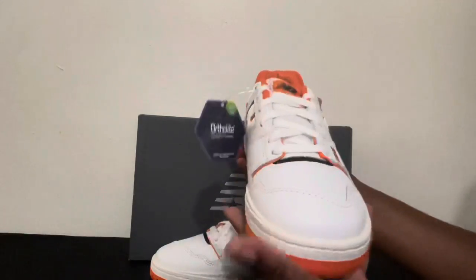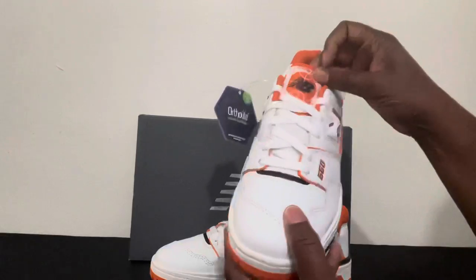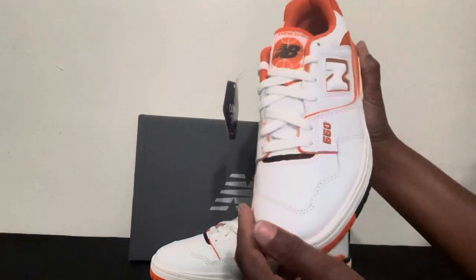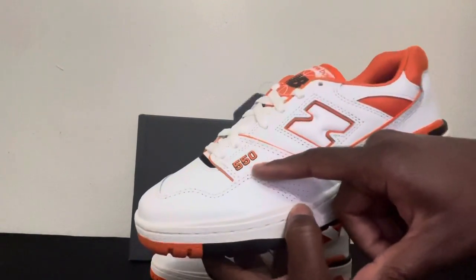As I turn the shoe, here on the tag you're seeing the basketball logo. It is orange — that Syracuse color. And we've got a thick leather here.